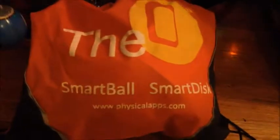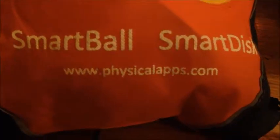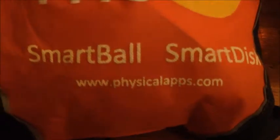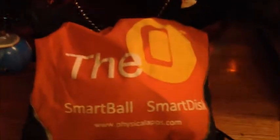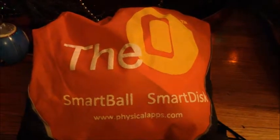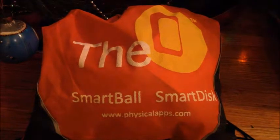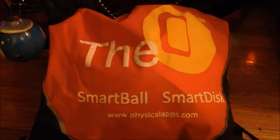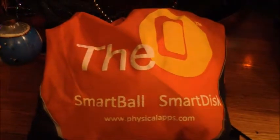Today I'm going to tell you about the O Smart Ball. It's from Physical Apps and you can find them at www.physicalapps.com. This is a brilliant thing, especially if you've got little ones or special needs kids. One thing I've learned from raising my own boys is that when they are moving they actually learn better, because when they're still they have a hard time concentrating. So let me show you this really cool toy.